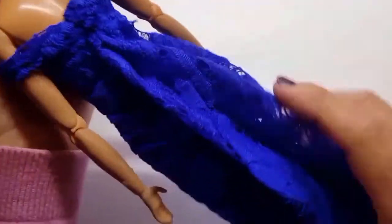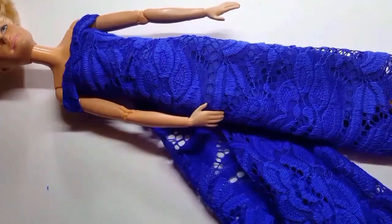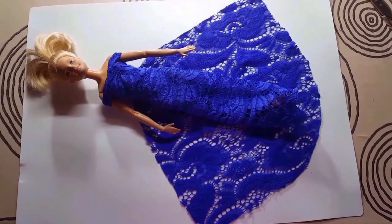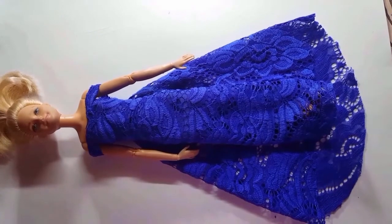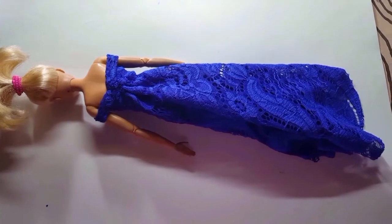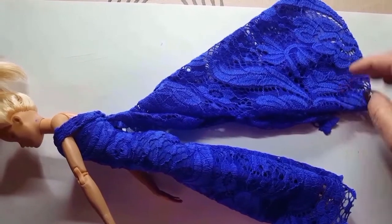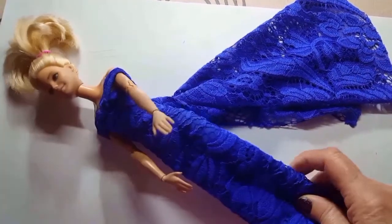As you can see, it is super easy. I didn't show it in the video but now I will add some self-adhesive rhinestones — you can see how the tail is rounded at the bottom. I will stick the rhinestones all over the tail and also along the bottom of the dress.